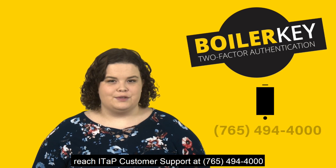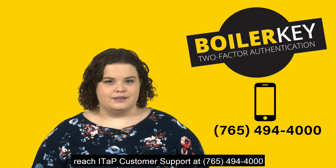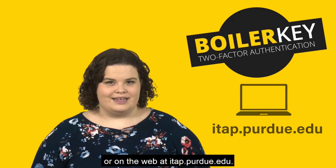If you have any questions, you can always reach ITAP Customer Support at 765-494-4000 or on the web at itap.purdue.edu.